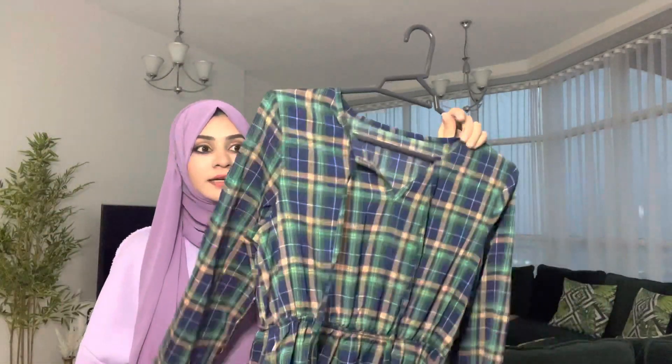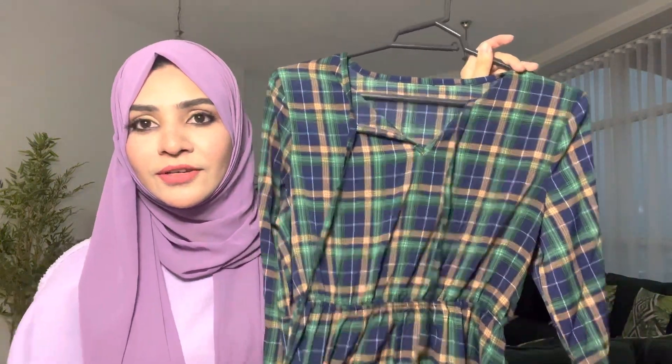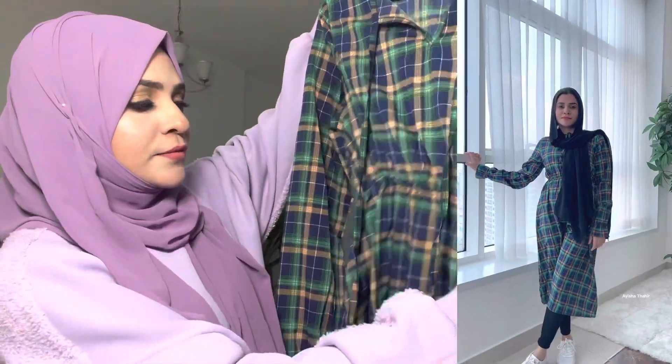I have a maxi dress. I don't know how much it is. This is my first top — a simple top, an elastic top. If you like this video...